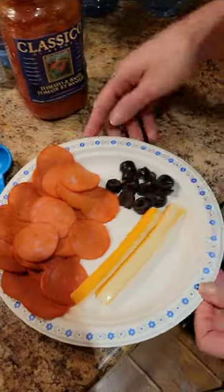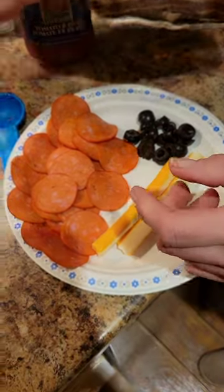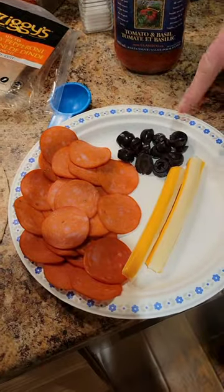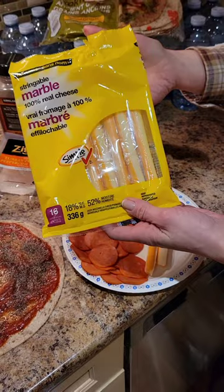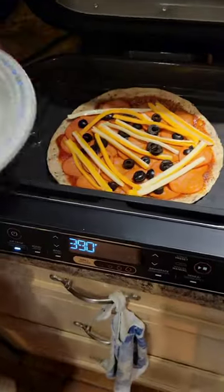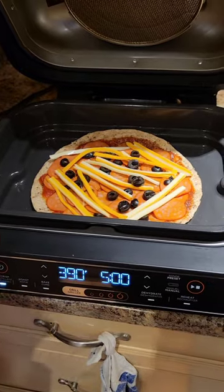Then top it with 22 slices of turkey pepperoni — this is the Ziggy's — a tablespoon of sliced black olives, and two marble cheese strings that are 60 calories each. Air fry the pizza at 390 degrees for five minutes.